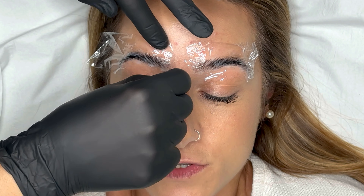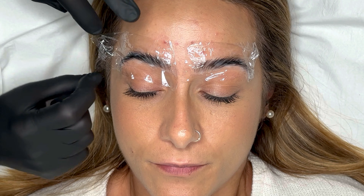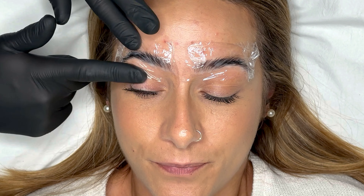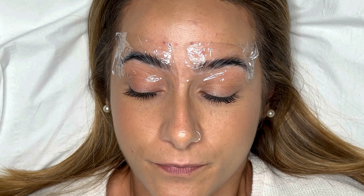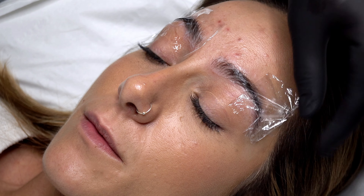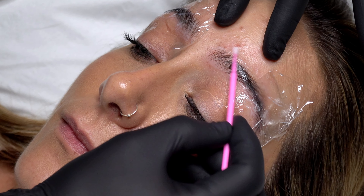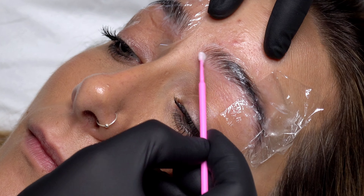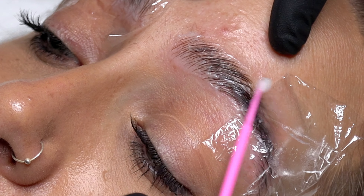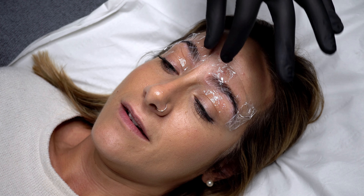You want to refer to the brow lamination system you use for development times. May Amy is 6 to 15 minutes depending on hair density, and Natasha sits in their normal range which is 8 to 10 minutes. At the six minute mark I like to check to see how the hairs are relaxing. I do this by lifting the film and taking a micro pour brush to stroke the hairs to see how malleable they are. Natasha's brows are relatively dense and normal thickness so I leave the lifting cream on for eight minutes in total.